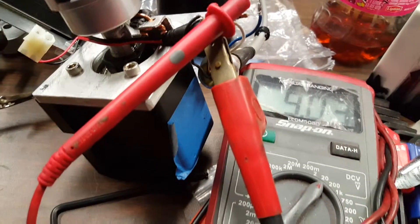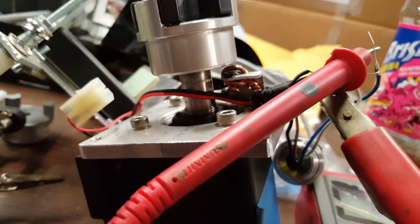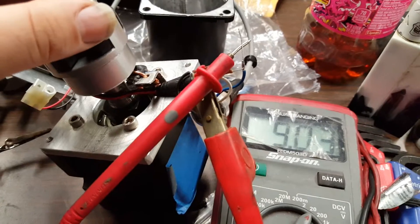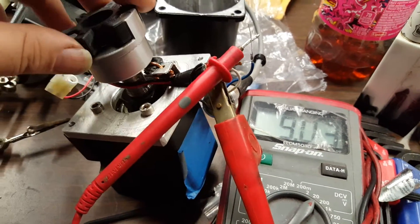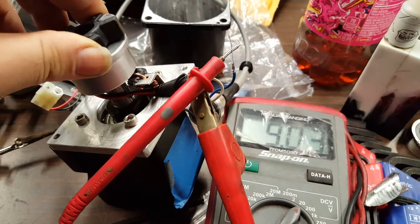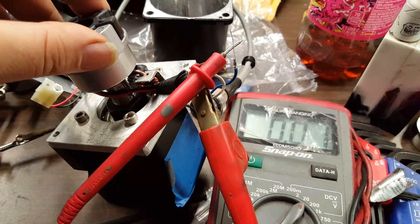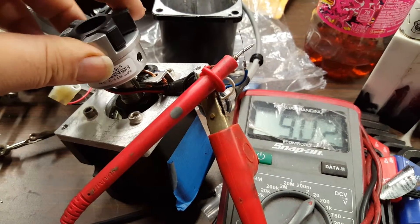What I have here is a hall effect sensor that I mounted onto my new spindle adapter setup. Basically it's 9 volt regular and the hall effect will ground. So if we go past the magnet it'll actually drop it down. This is how I'm going to keep tabs on my RPM.